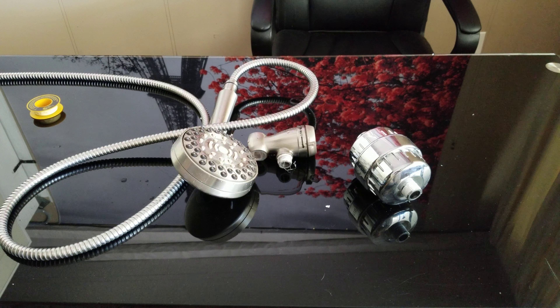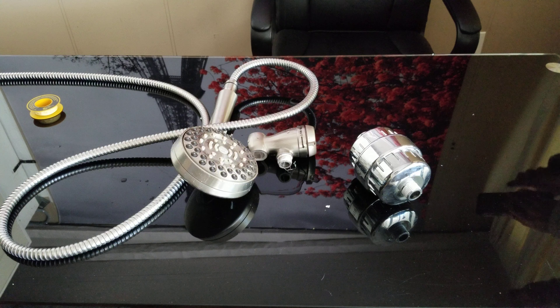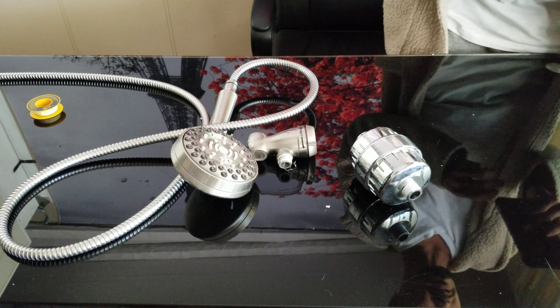I did the unboxing of this about a week ago, and after a week of using it I have to say this really works well. Most water filters use two little calcium sulfate redox media ceramic mineral balls.